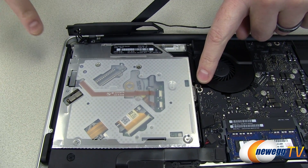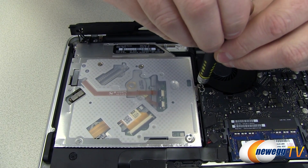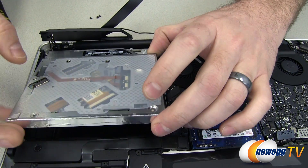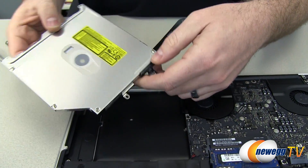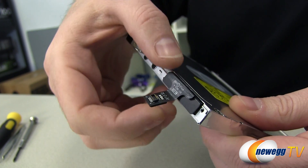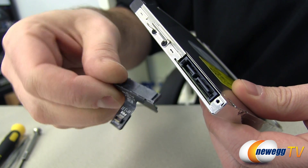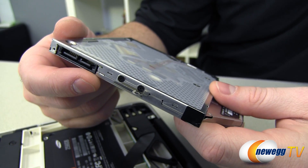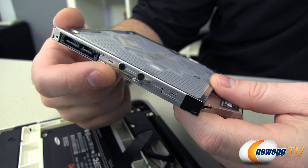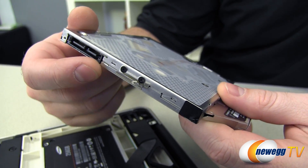Next, remove the three T6 Torx screws holding the optical drive in place. With those removed, the optical drive should sit loosely and you can lift it out without too much trouble. Bear in mind there is a slim SATA adapter at the end of the optical drive — pull that off so you can use it with your Silverstone caddy. Right next to that is a small metal bracket; remove that bracket and connect it to the respective place on the Silverstone caddy as well.